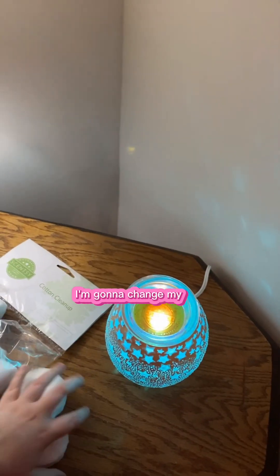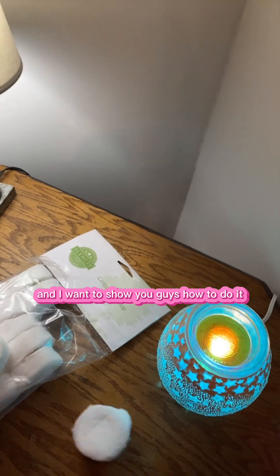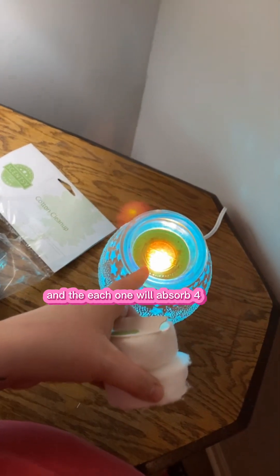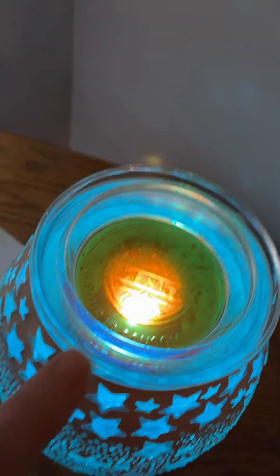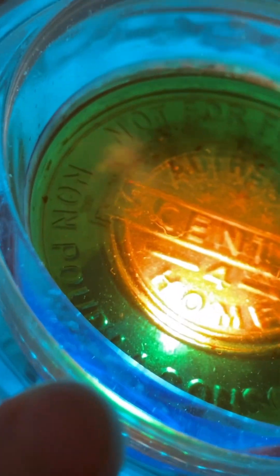So what I want to talk about now is I'm going to change my wax, and I want to show you guys how to do it. These are the cotton cleanups. They're $10 for a whole pack of 25, and each one will absorb four cubes. This one has two in it right now, but you can hold four. Number four.